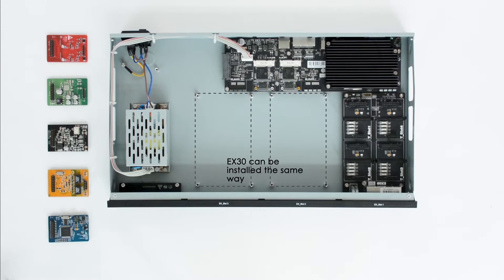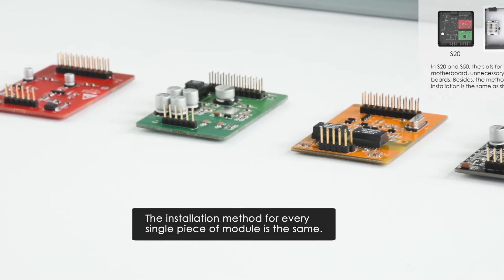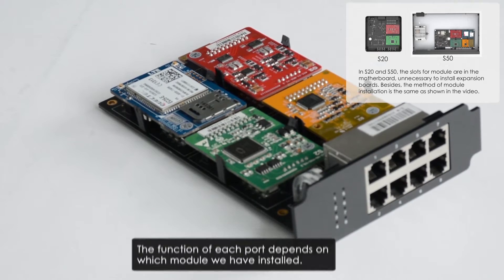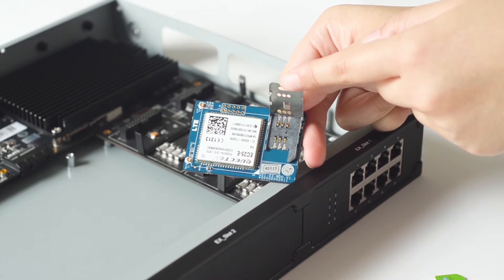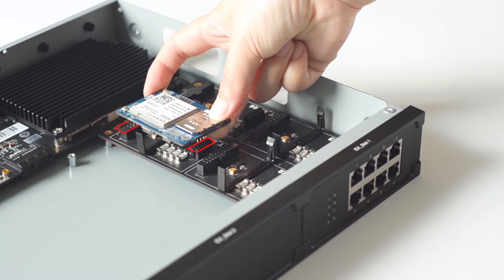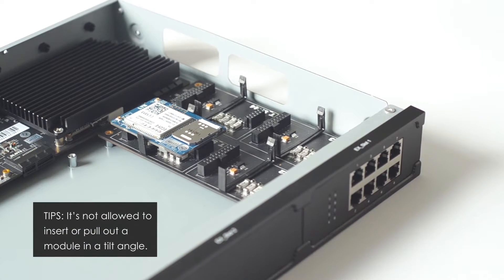Now, let's move on to the installation of modules on the EX08 expansion board. The installation method for every single module is the same, even if each module carries a different quantity of pins. The function of each port depends on which module we have installed in the slot. Take the 4G LTE module as an example. First, insert the SIM card: loosen and raise the cover, insert the SIM card, put the cover down and push it to lock. Adjust its direction according to the number of pins on each side while installing a module to the slot. Match the slot and press the module vertically with average strength on each hand. Note: it's not allowed to insert or pull out the module at a tilt angle. Otherwise, the pins of the module will be bent or broken.